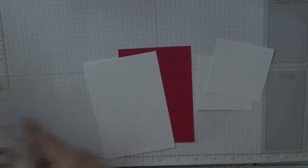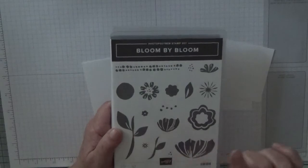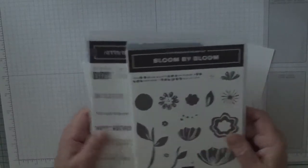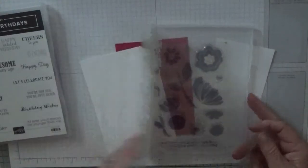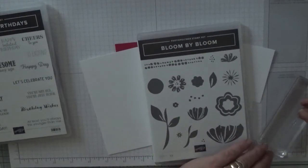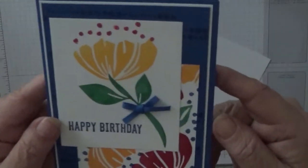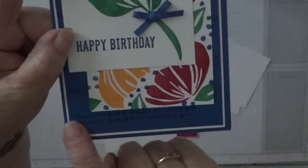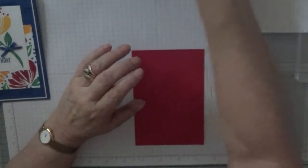The stamp set we're going to use is Bloom by Bloom. We're going to use the big flower, the big stem for the leaves, the individual leaf, and the dots. We're also going to use this image here — there are some dots on it — and that is what I used this stamp for, so we'll do that first with Lovely Lipstick.